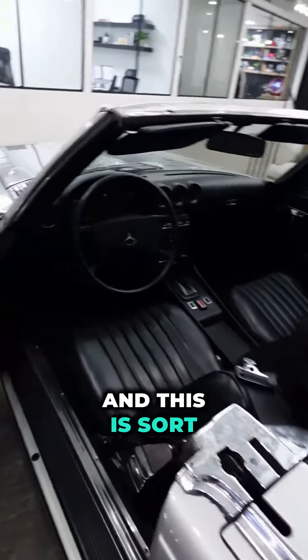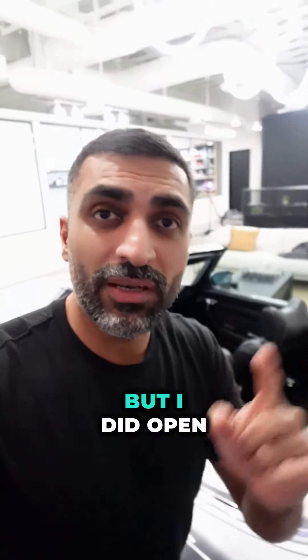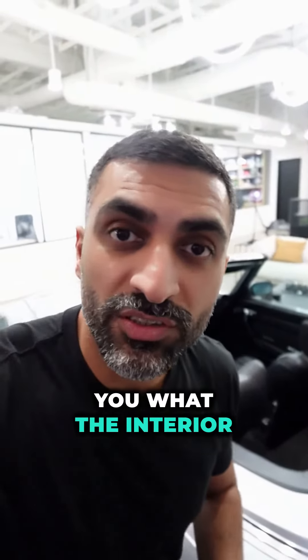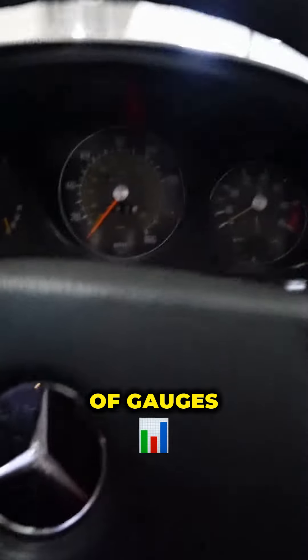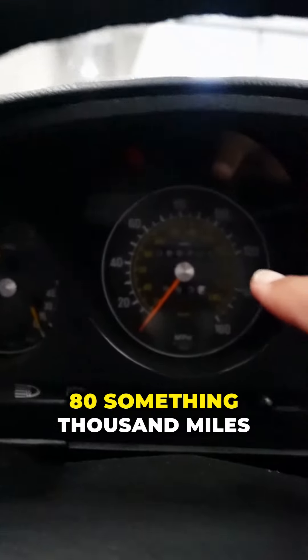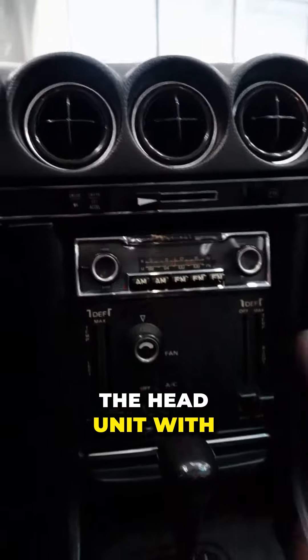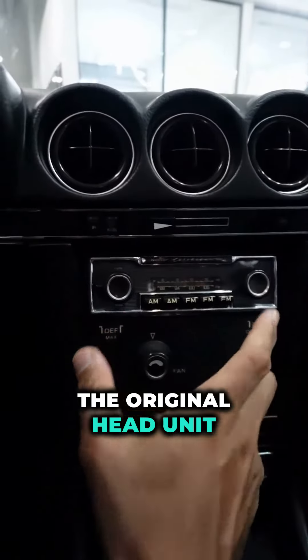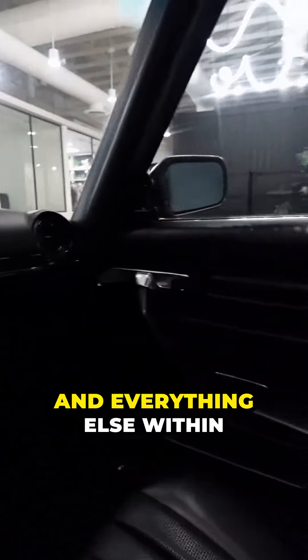This is sort of what the interior looks like right now. The car is in pretty good condition, but let me show you what the interior looks like. As you sit in the driver's seat, you'll notice a ton of gauges. You'll also notice that the car has only 80-something thousand miles on it. Everything is original on the vehicle — I hate it when they replace the head unit with an aftermarket one. This is the original head unit, and it was partially why I bought this vehicle. The leather and everything else within the vehicle is immaculate.